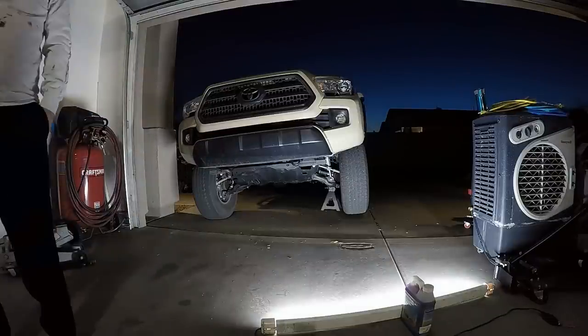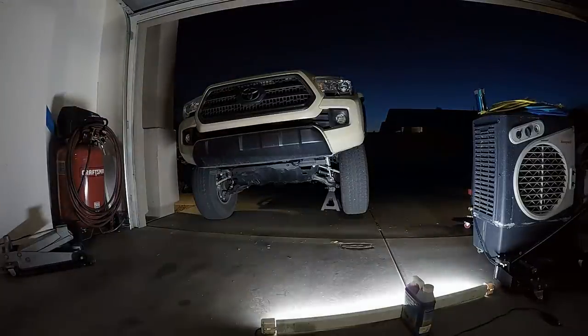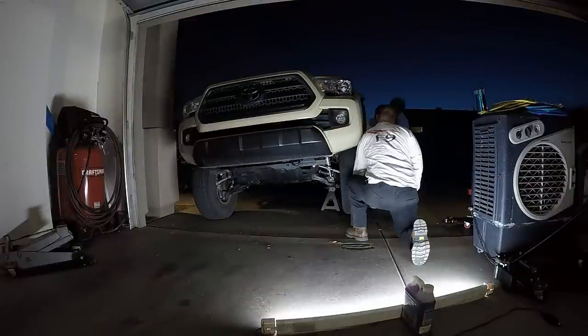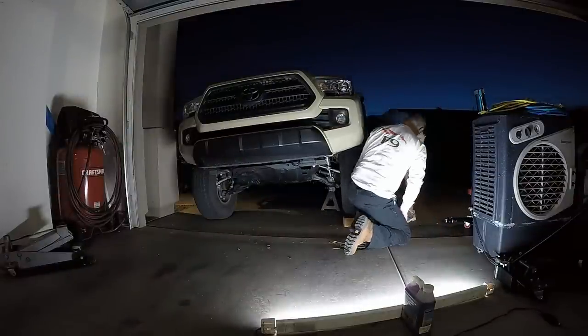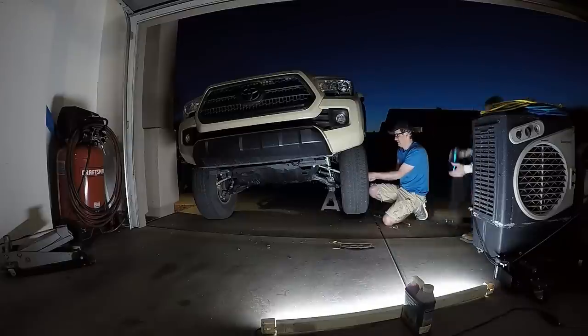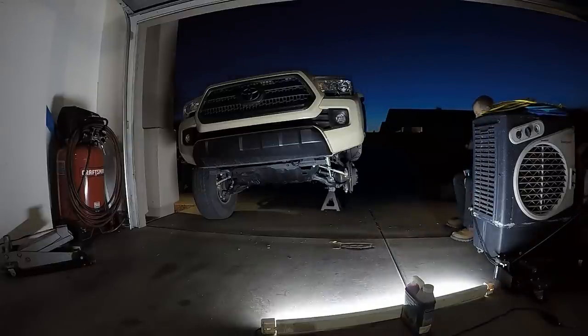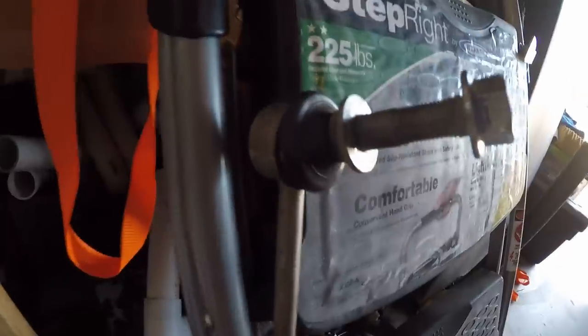As you can see, we're jacking up the truck here and leaning it towards the passenger side. This is to reduce fluid loss out of the diff. Make sure to get your wheel off — I'm not going to show you how to do that. The sway bar is already off my truck, but I'm not going to show you how to remove that either.